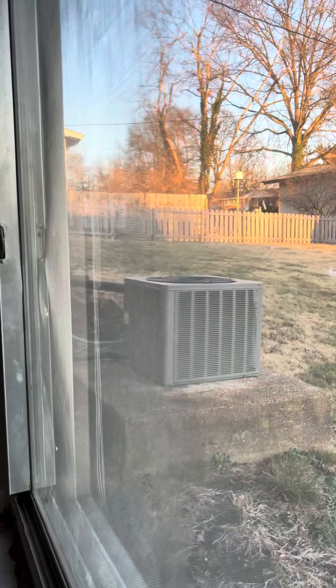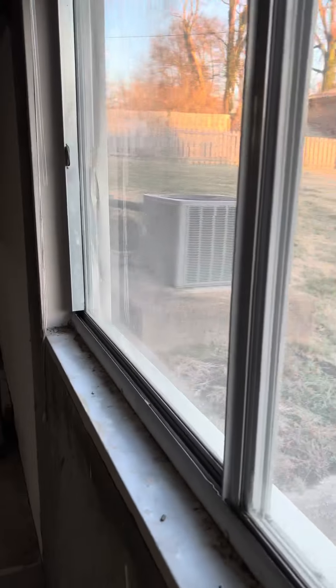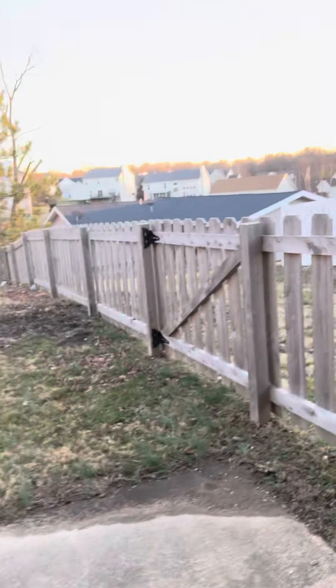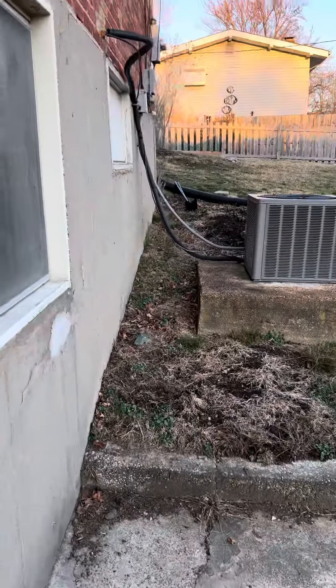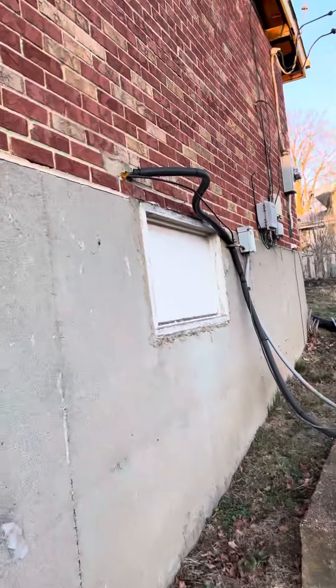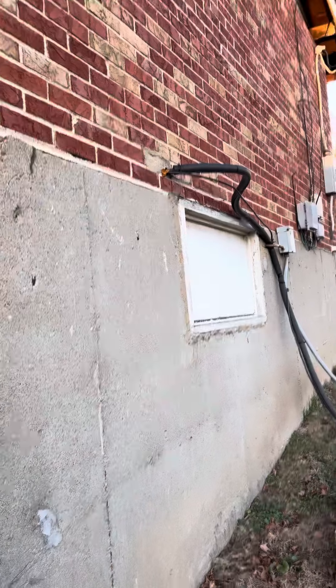The air conditioner is sitting outside on a concrete pad. For the outdoor unit, we'll do a new condenser, a new pad for the unit to sit on, and a new disconnect box up there on the wall. I think we can clean those refrigerant lines up quite a bit, so we'll bring new refrigerant lines out, flush and pressure test, and get everything insulated.